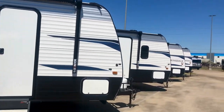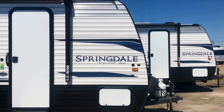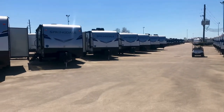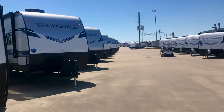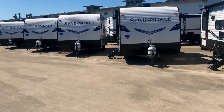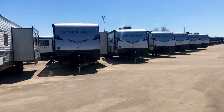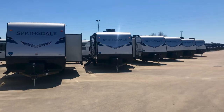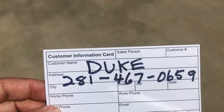Thanks for tagging along and enjoying this beautiful sunshine looking at these Springdale travel trailers made by Keystone. They call it the minis, but we've got them big and small, with bunks and without bunks — they all have that Keystone quality. These are very reliable RVs. We don't see as many Springdales in service as some of the other models. Thanks for tuning in — I'm Duke, and here is my contact information. I'll be happy to help you anytime if you have a question.